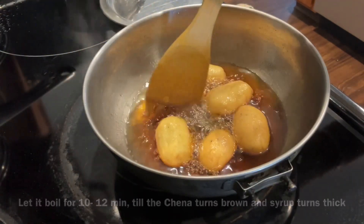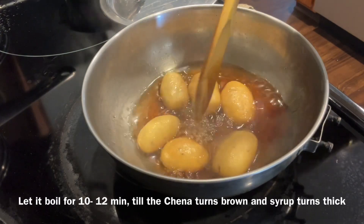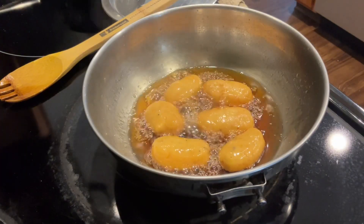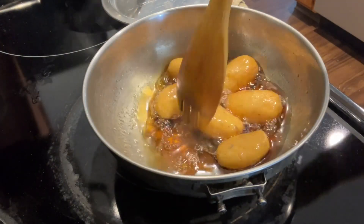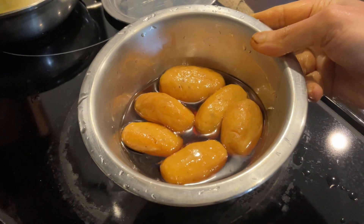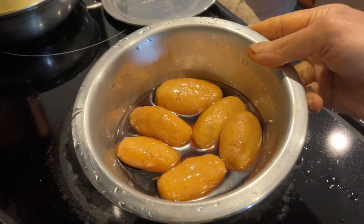Bring it to boil for 10 to 12 minutes. You can see the channa is changing its color. After 10 to 12 minutes, you can see it is almost done - the Channa Gaja is ready. Prepare this Channa Gaja Mahaprasad as offering. Thanks for watching. Jai Jagannath!